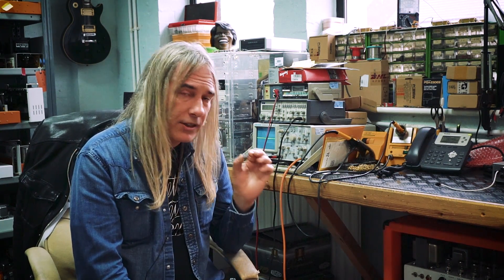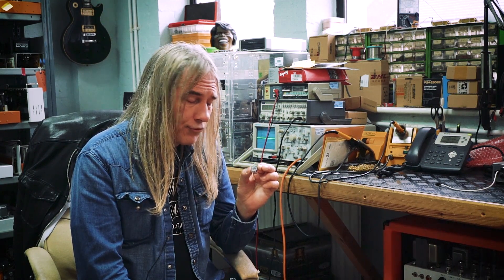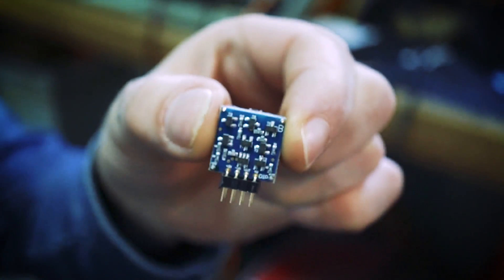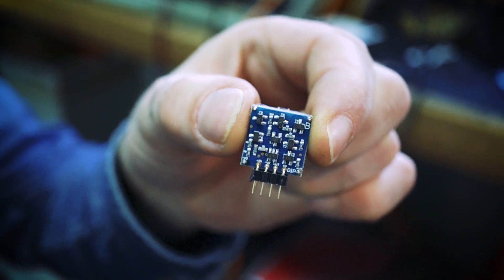It runs much closer to pure class A. It will draw more current, as all discretes do. In some cases, you may need to beef up the power supply if you're using a bunch of them in a piece of equipment.